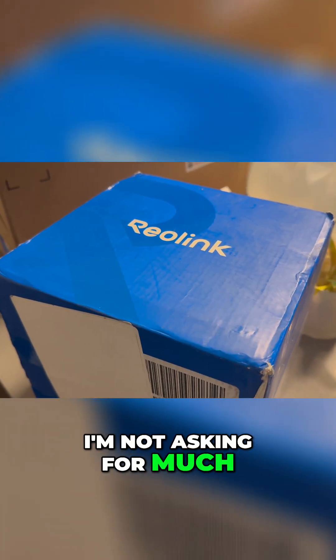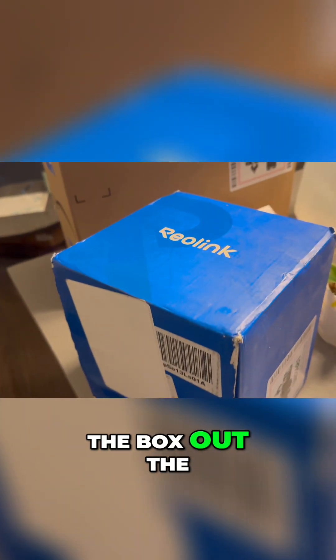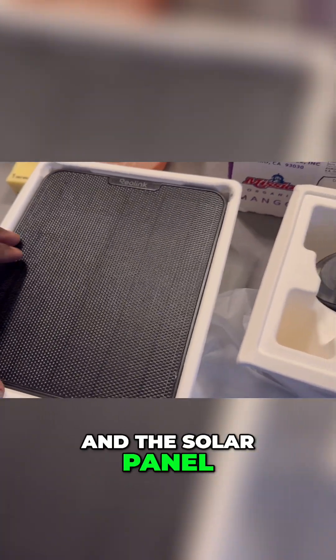Look, I'm not asking for much, but this looks like it came from Prime Day, because it looks like they gave me the box out the back of the warehouse. This is the Argus 4K and the solar panel that comes with it.